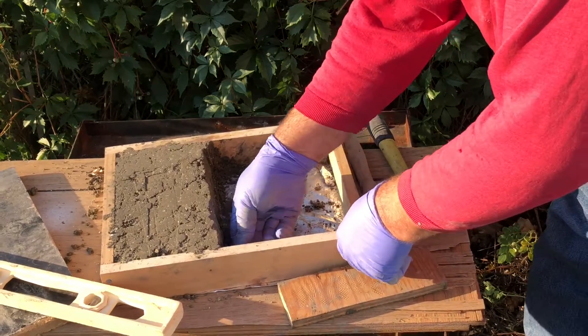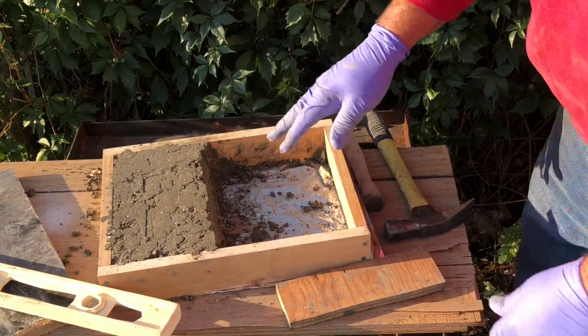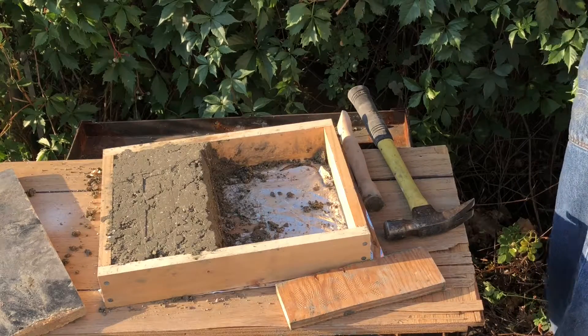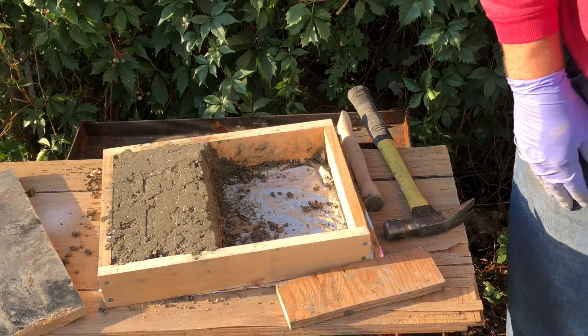Now I'm going to cover it. First, I'm going to wet it down. I'm going to treat this like concrete at this point — I want to keep it wet while it cures.